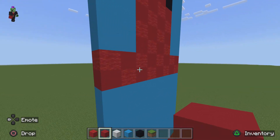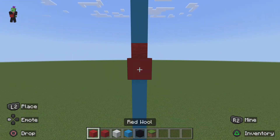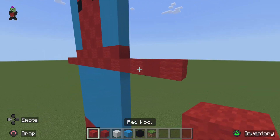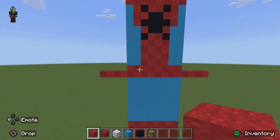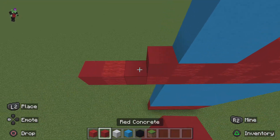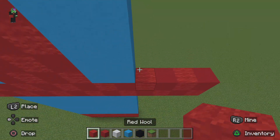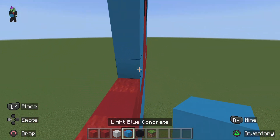Now we can go ahead and do the hands. Come to the bottom row of red and extend it out by four on each side, continuing to alternate the pattern. On the left you should start with red wool and on the right you start with red concrete: one, two, three, four. Then add two more rows of alternating red on each side. The rest of the arm up to the top is just completely light blue concrete.